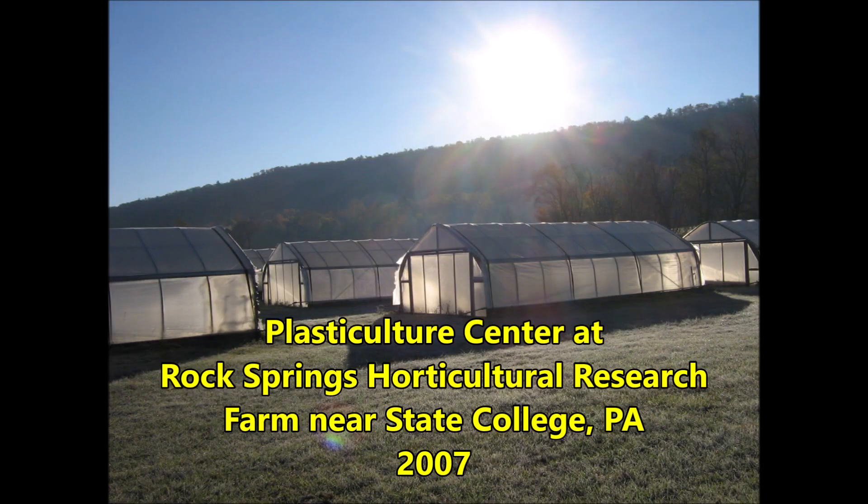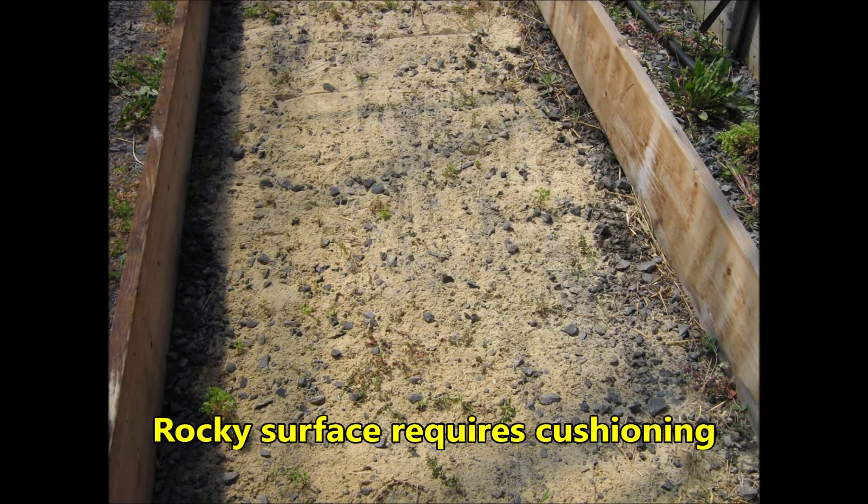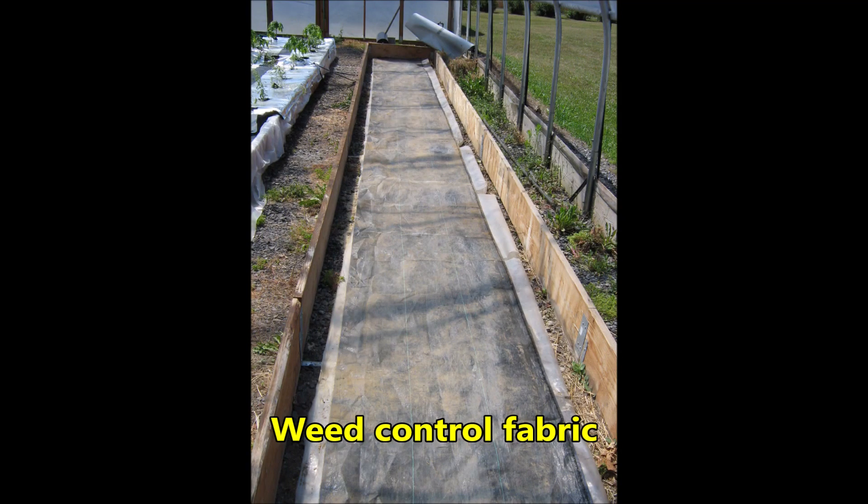Today's research project was conducted at the Plastic Culture Center at Rock Springs Horticulture Research Farm near State College, Pennsylvania. A rollout plastic tank was tested within a framed area. The wooden frame was used to guide a screed board, which was used to level the surface. The surface was rocky and needed cushioning for the tank. First, several layers of used plastic were laid down, and then weed control fabric was placed over the used plastic.